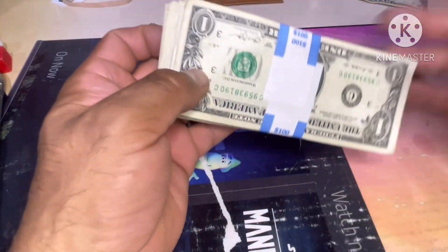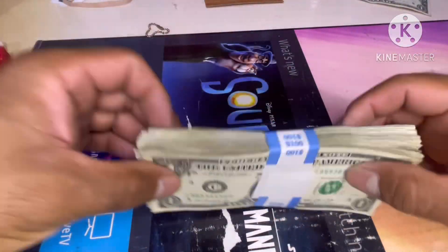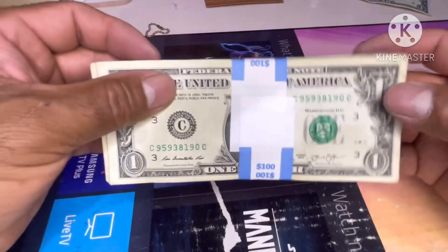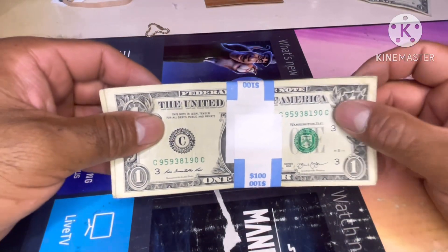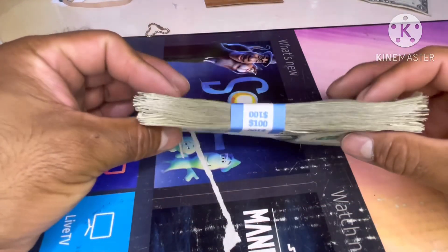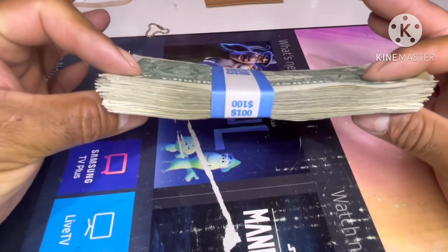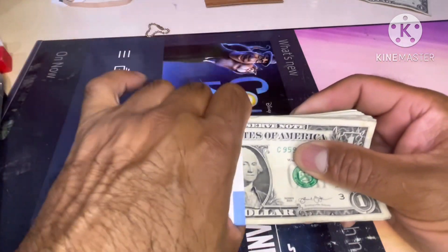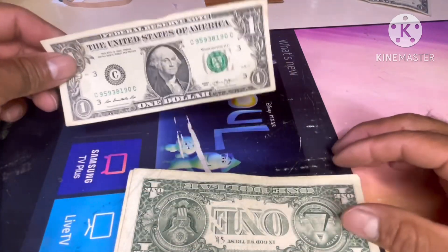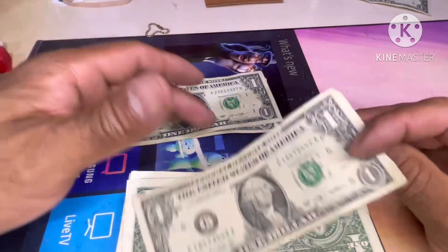Hi guys, welcome back to my channel Big Treasure Hunter. Today we're gonna do a one strap of $100 bills. We're looking for star notes, fancy serial numbers, web notes, any goodies we can find. Let's do it — let's see if we find something in this strap, hopefully a lot of good stuff.